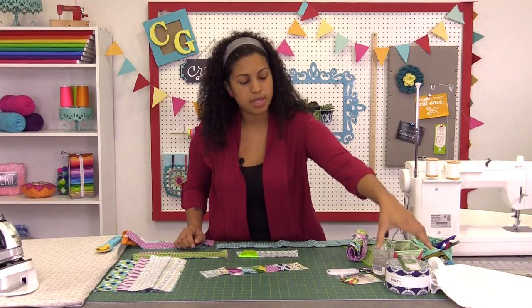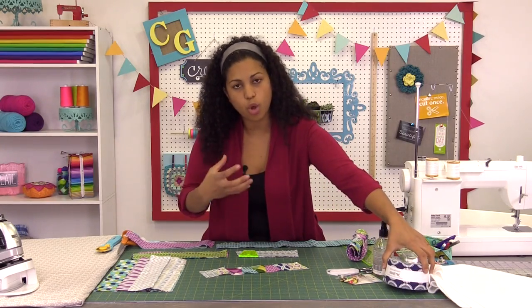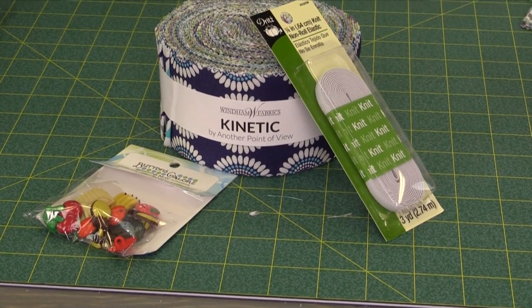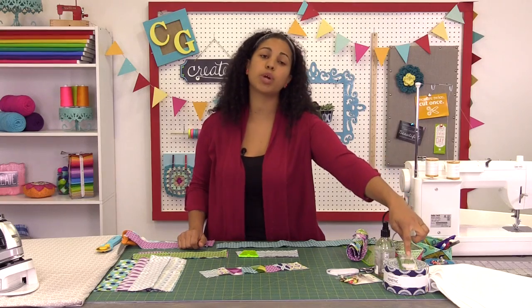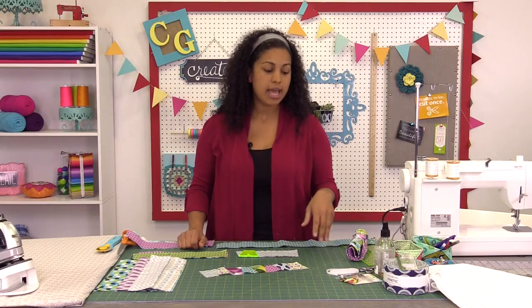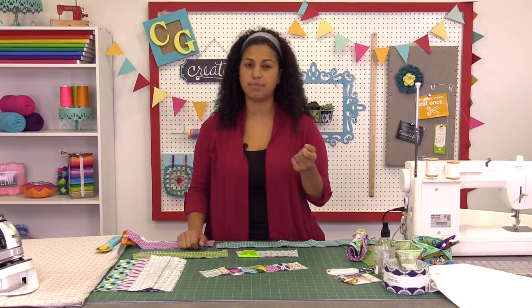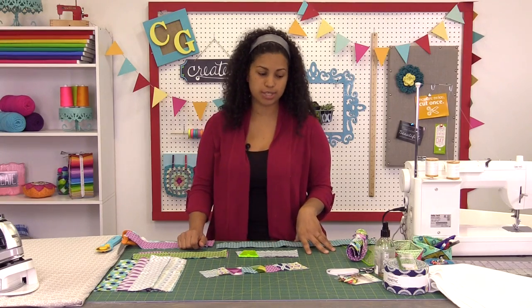Let's go over the fabric we're using. This strip here is a roll of 2½ inch strips called Kinetic by Another Point of View for Wyndham Fabrics. We're also going to be working with some quarter-inch elastic. And then we're going to need a button — any type of button that has a shank on the back is going to be the easiest to use for the closure on this project.